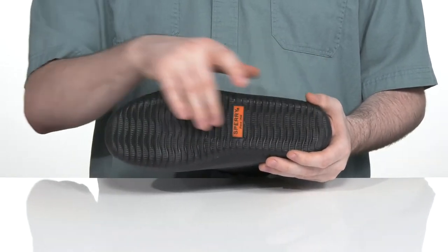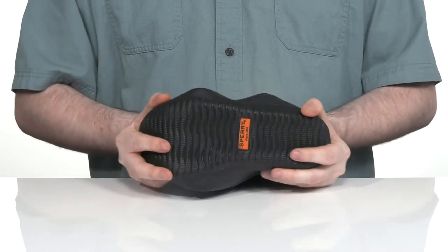Underneath it has a rubber outsole with a very grippy tread and it uses plenty of flex throughout.